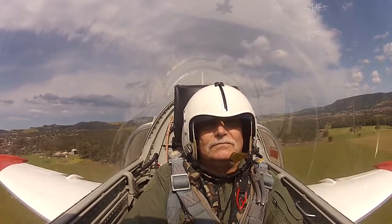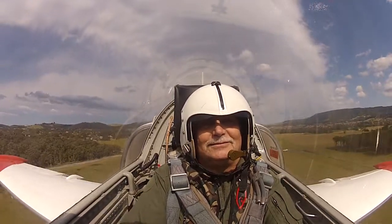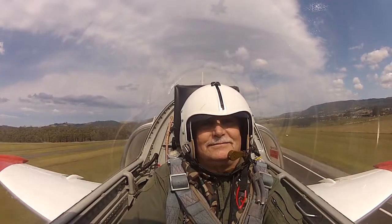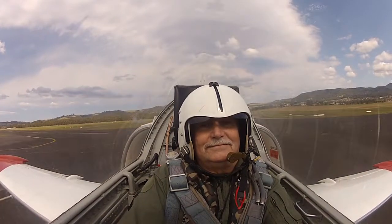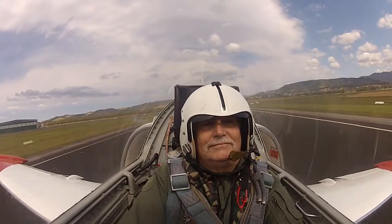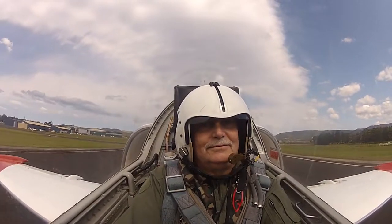I think you had a nice day for it today. You don't always get those puffy clouds to play with.